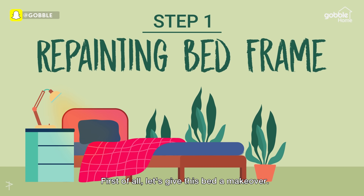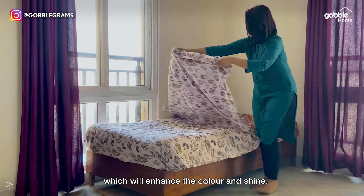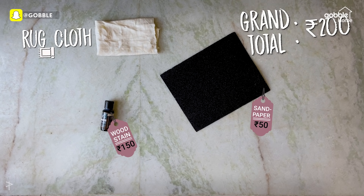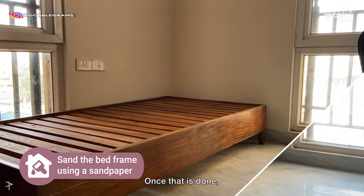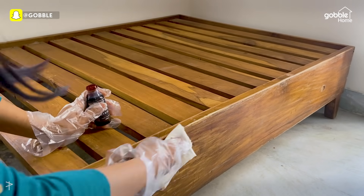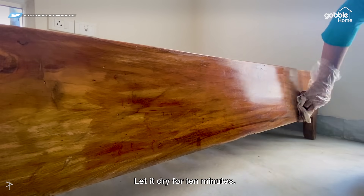First of all, let's give this bed a makeover. I'll be using a wood stainer which will enhance the color and shine. First, we'll need to sand the bed using a sandpaper. Once that is done, just wipe off the dust using an old cloth. Take some wood stain and apply it to the bed frame. Let it dry for 10 minutes.